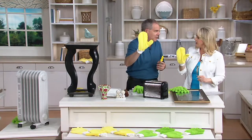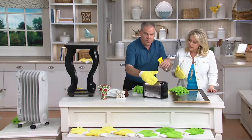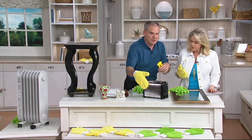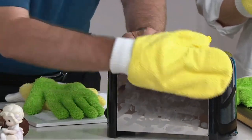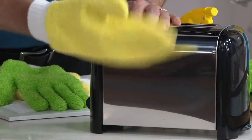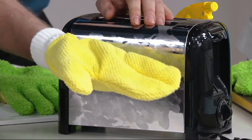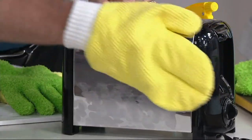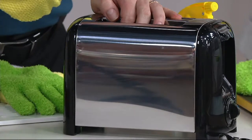Now to the mitts — you're getting a pair of these as well. The shorter nap microfiber. For the stainless steel toaster, which always gets fingerprints all over it, I'm just going to give it a quick spray and watch what happens. Simple, fast, easy, and as that moisture evaporates — streak-free, lint-free. There's the slightest amount of moisture on here. Look what an incredible job it does of breaking down all that mess.